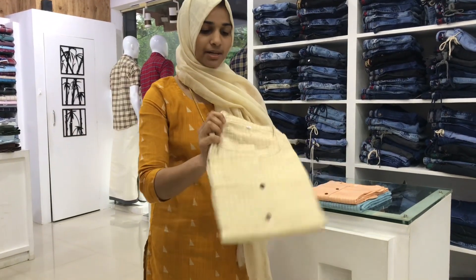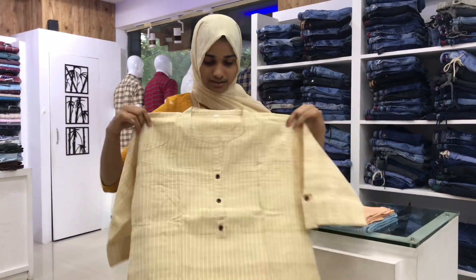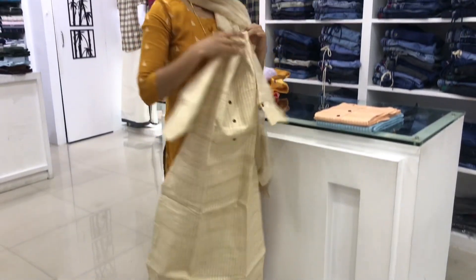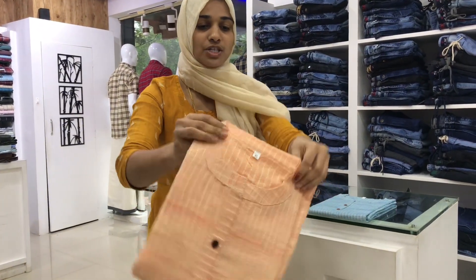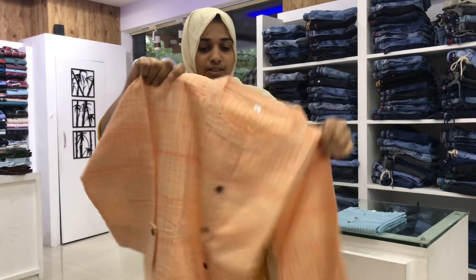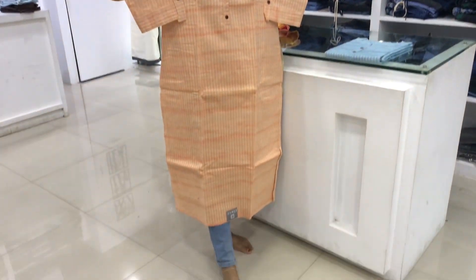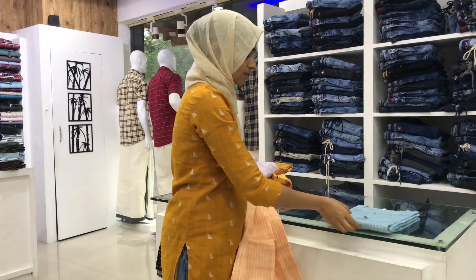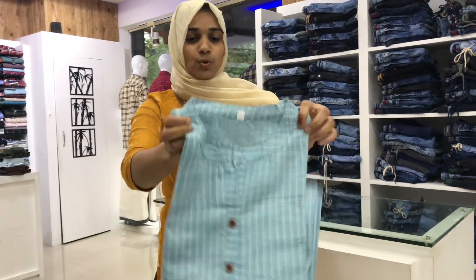This is a green color. This is a light color. This is a second color. This is a light orange shade. This is a blue color. We use a dark shade on the bottom. We can put black-blue. This is a nice blue shade.